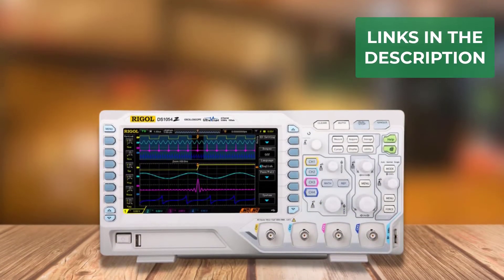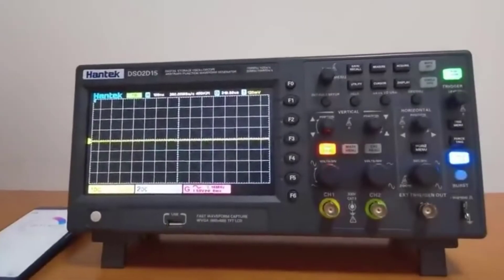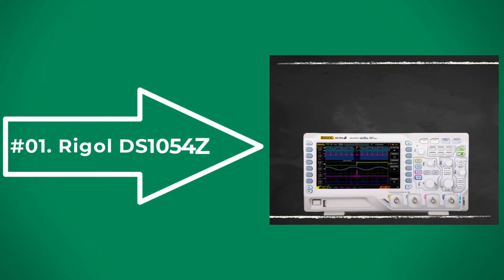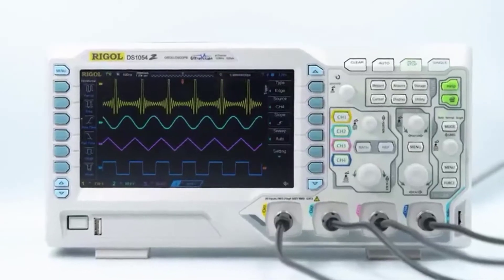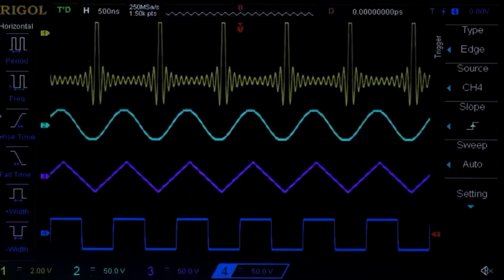We have included links in the description for each product mentioned, so make sure you check those out to see which one is in your budget range. At number one: the Rigol DS1054Z. The Rigol DS1054Z is one of the best-selling oscilloscopes since its release.